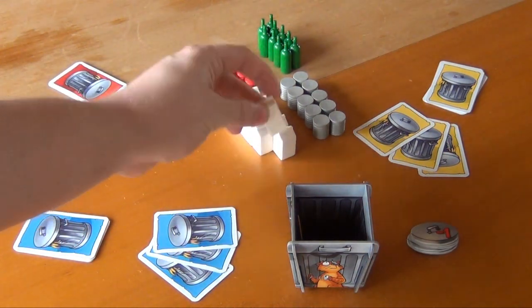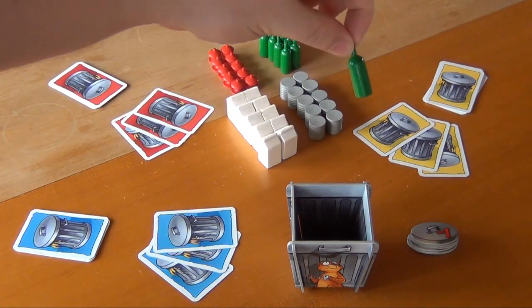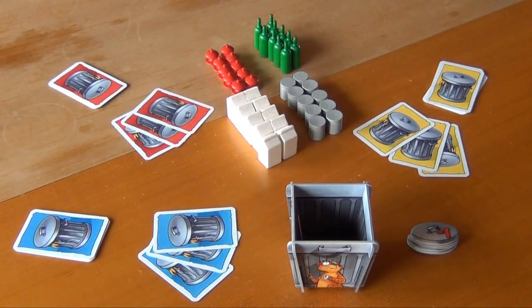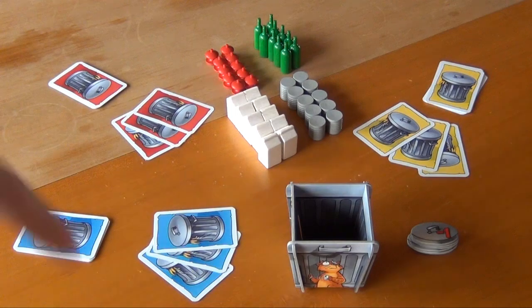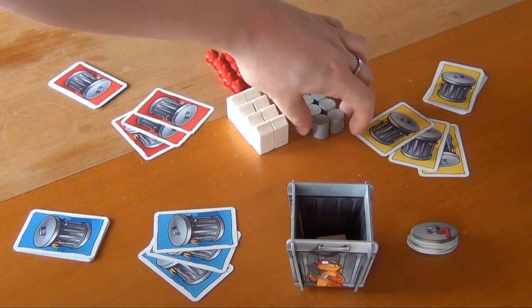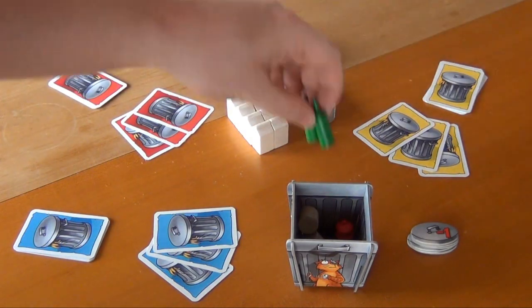And then finally we have our forty pieces of trash: milk boxes, tin cans, bottles, and apple cores. Before we can start the first round, we have to already put some trash in the can because we're not playing a full five-player game. The amount of trash you pre-fill is five minus the number of players, so we put two of each type into the trash randomly.